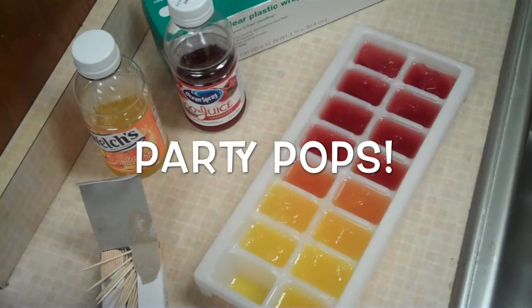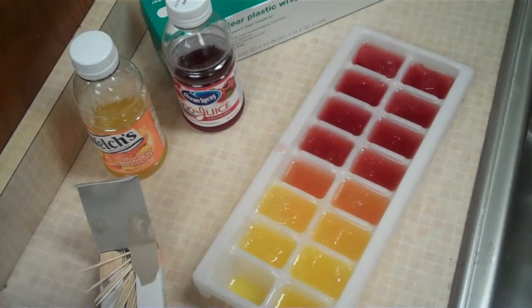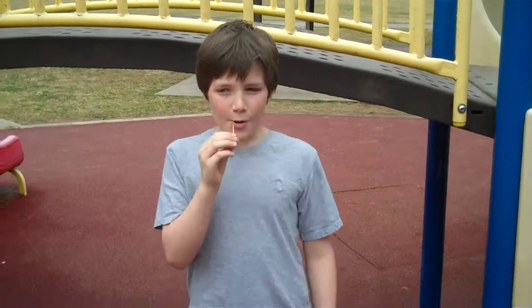Party Pops are easy to make. All you need is an ice tray, toothpicks, and a drink. Mmm! Who wants a Party Pop?